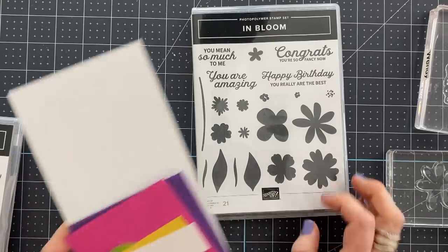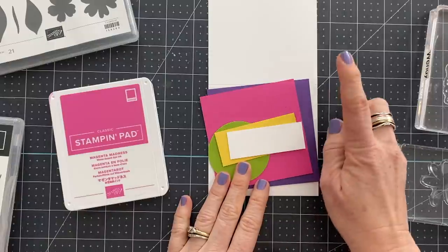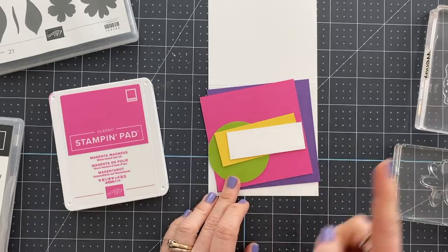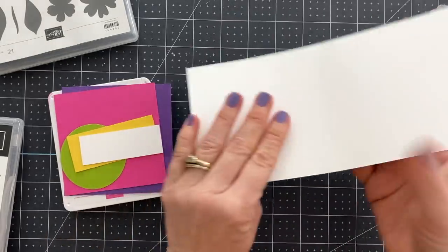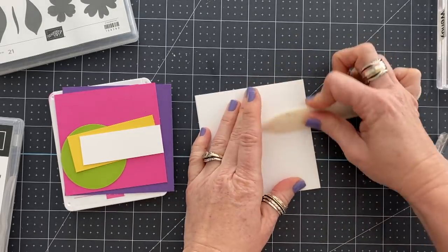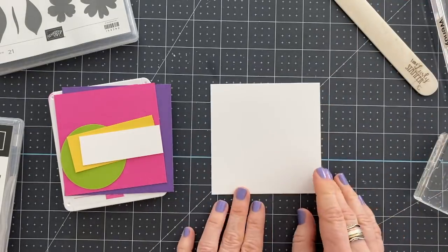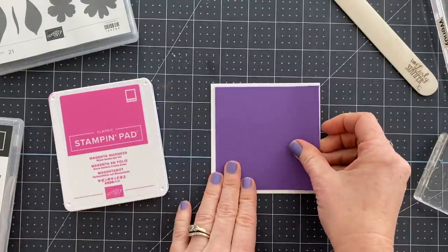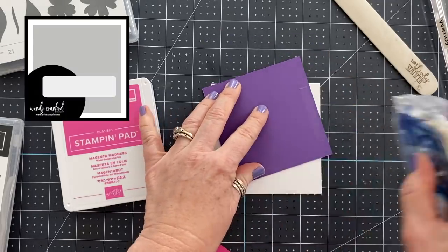I love the In Bloom stamp set — I think it's really cute. My color combination today is Gorgeous Grape, Magenta Madness, Daffodil Delight, and Granny Apple Green. A shout out to my team member Sandra who helped me come up with this color combo — I sometimes struggle with that. This base card is cut at four by eight and then scored at four inches to make a four by four square card. The next layer is Gorgeous Grape, cut at three and three-quarters by three and three-quarters.